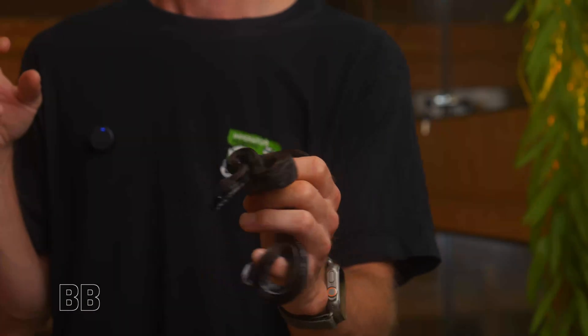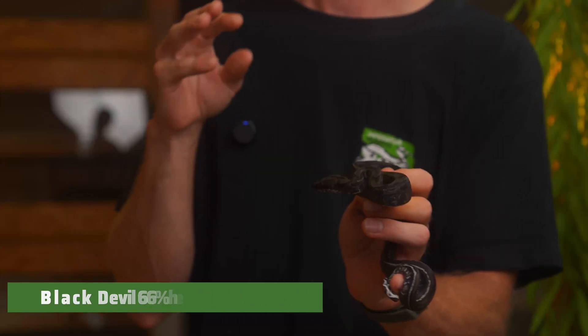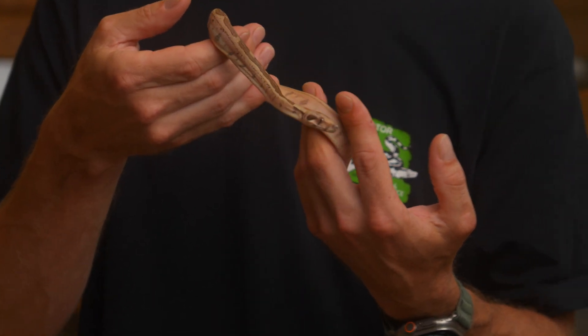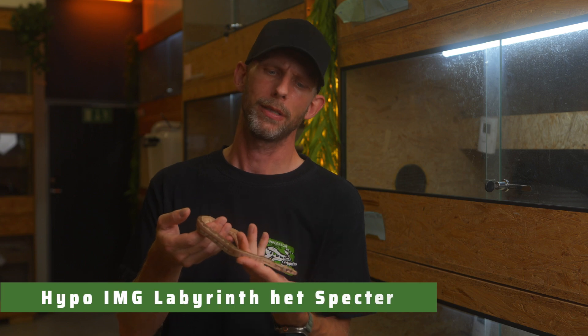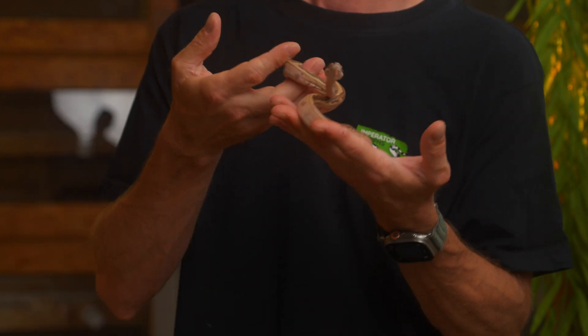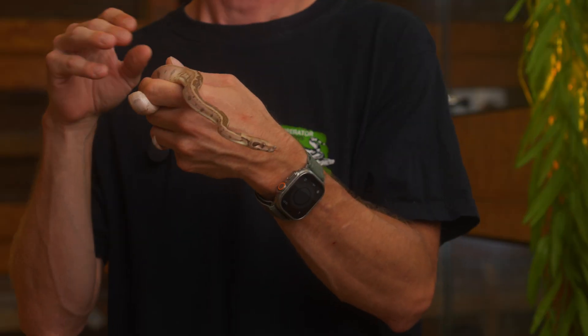Just wanted to show this stunning animal. Already the Black Devils after just a second shed — one more shed and it's going to be pitch black. Here we have one of the animals I am most excited about that we produced this season. Phenotype wise it's not the most special, but for the future this is so special. This is a Hypo IMG Labyrinth Het Spectre. Unfortunately it was a really small litter and this was the only Labby IMG that came out of it, but we're lucky it's a male so we won't have to wait 4-5 years. I can't wait to see the Hypo IMG Labyrinth Spectre — as we saw in the intro with the Hypo IMG Jungle Spectre from 2023, how amazing that is. With the Labyrinth, it's most likely going to keep a little bit lighter, and I really believe they are going to be stunning.